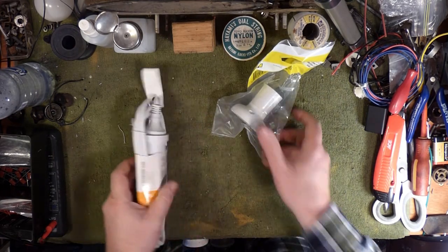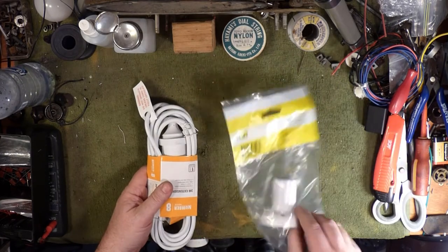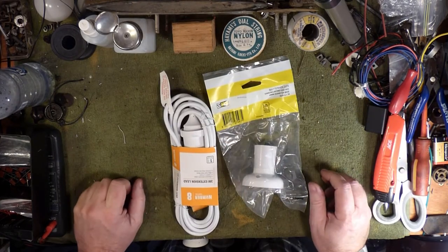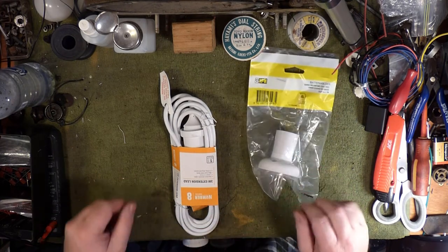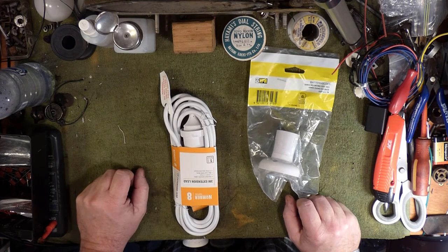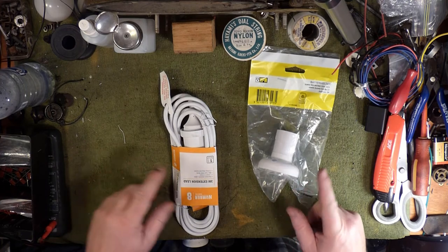At the end of the day it's an extension cord and a bulb socket and you're done. You probably want to screw it to a piece of plywood so you can't get your fingers in the back and give yourself an ulchi, but really that's all there is to it.